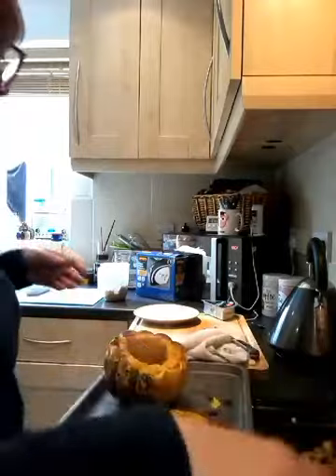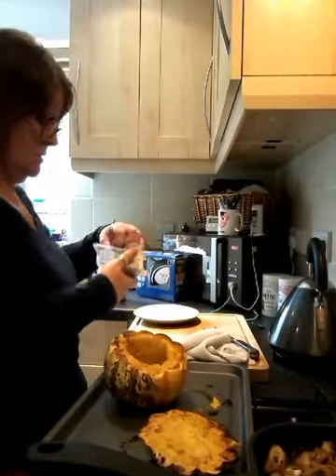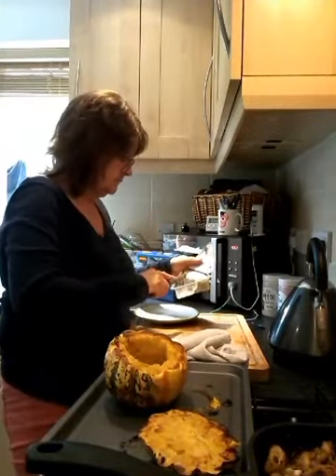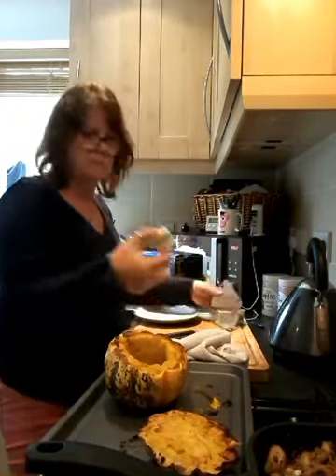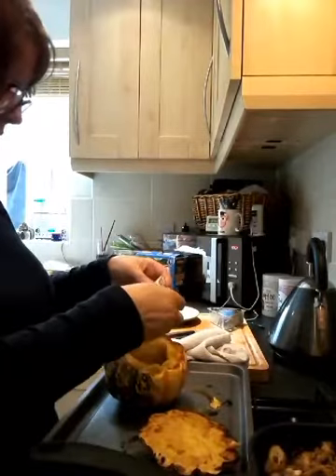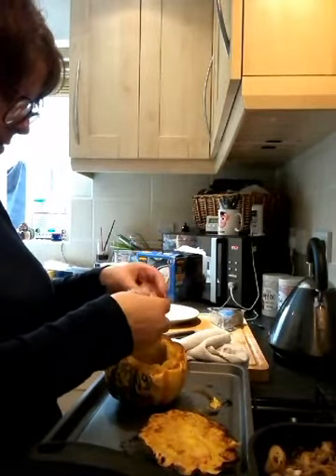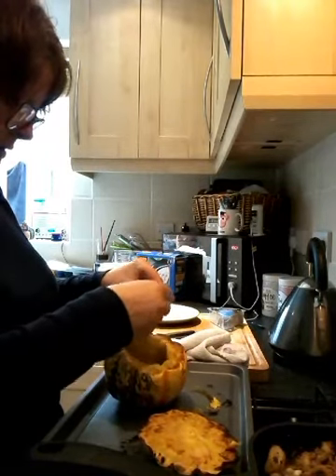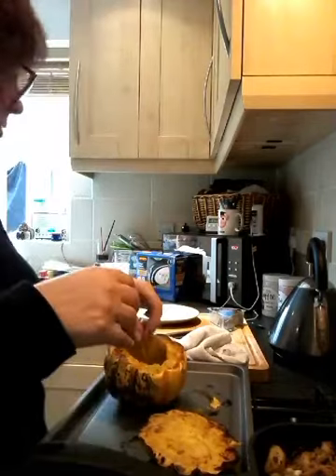I'm going to crumble in a little bit of Danish blue that I've got left over — just a little bit. I'm not that keen on it, so just a tiny bit. I'm going to put that directly in the base of our little pot.